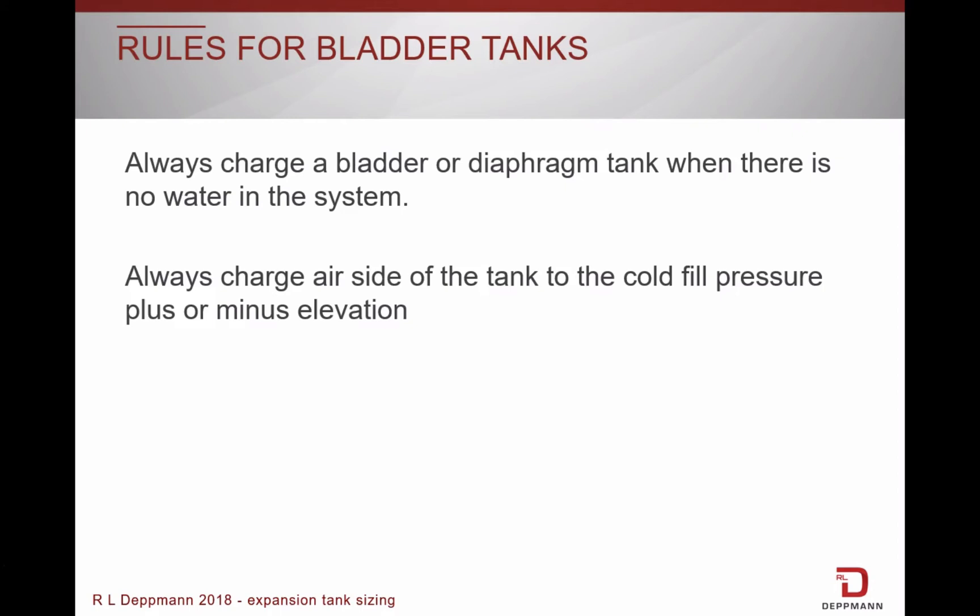When possible, always charge a bladder or diaphragm tank when there is no water in the system. When replacing a tank in a current system, or if you need to adjust the pressure in an existing tank, you will need to isolate the tank before charging.